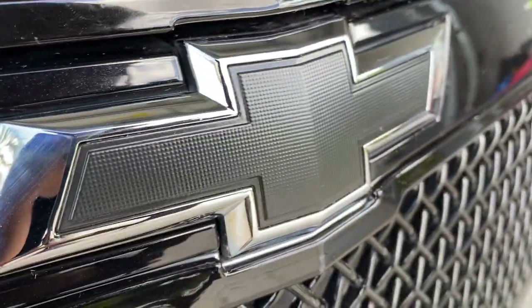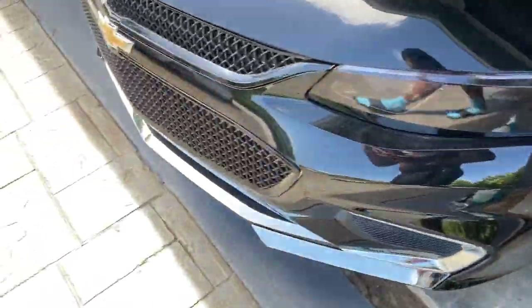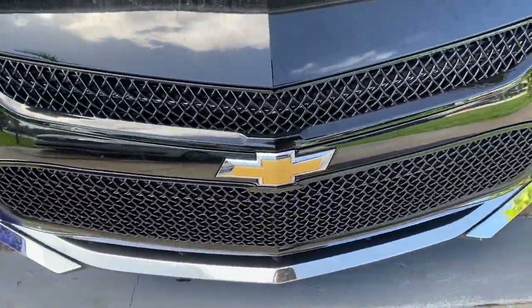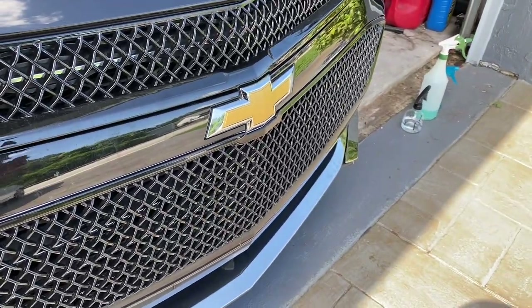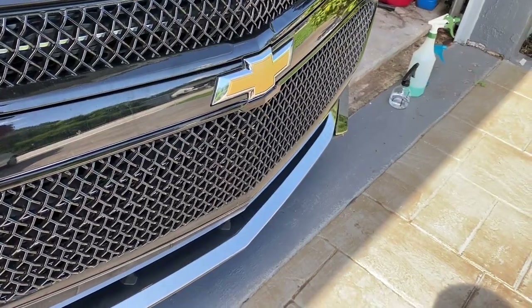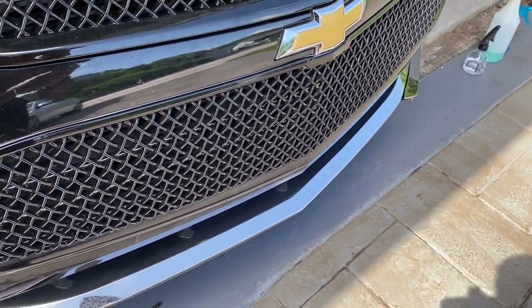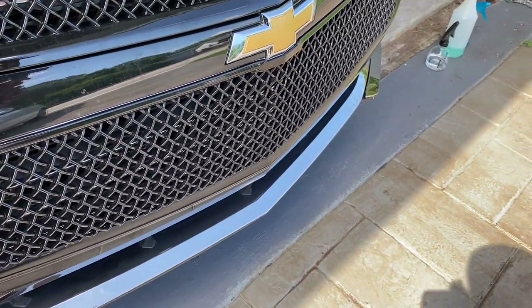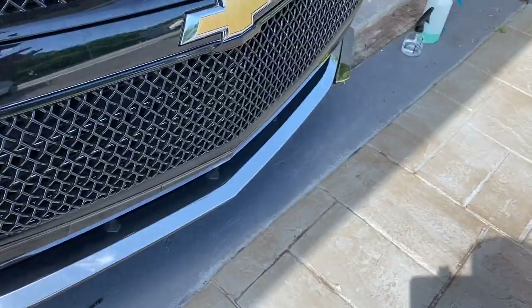What's going on y'all? So today I'm going to be blacking out my Chevy bowtie emblem. As you guys already know, I already had it blacked out with Plasti-Dip the first time, and I'm going to go ahead and redo it again because I love the way it came out. It was very sleek, came out good, easy project, doesn't take long at all. I'm going to bring you guys along the process.